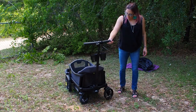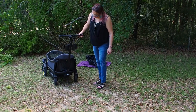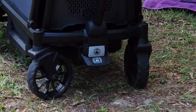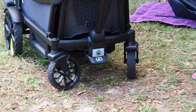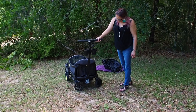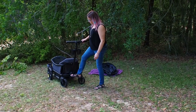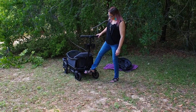The braking system is foot-operated, and only the back wheels lock — the front wheels do not lock. Be aware that if your child stands up while it's locked, it can lean forward. The back wheels lock well, and to unlock you just kick it. That's one of my favorite features — you just step on it and it's locked, no need to reach down. It's easy and doesn't hurt your toes even in sandals.